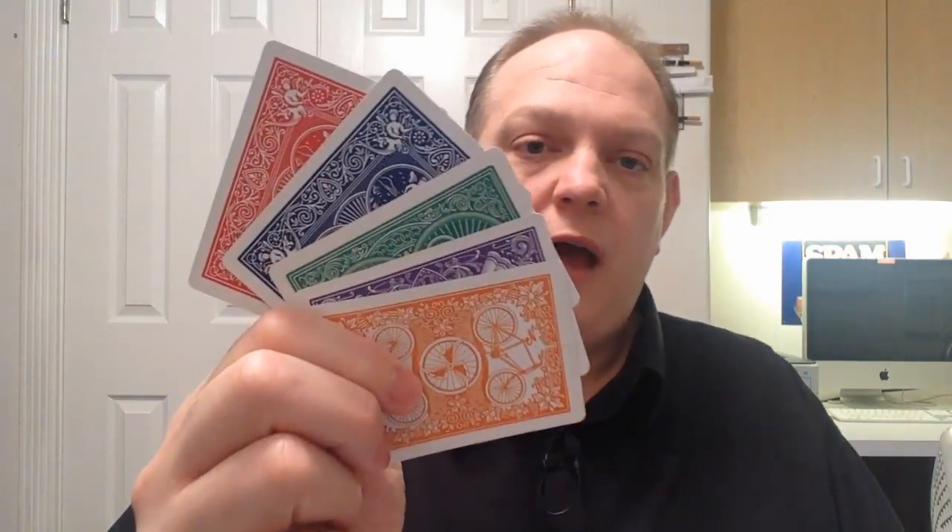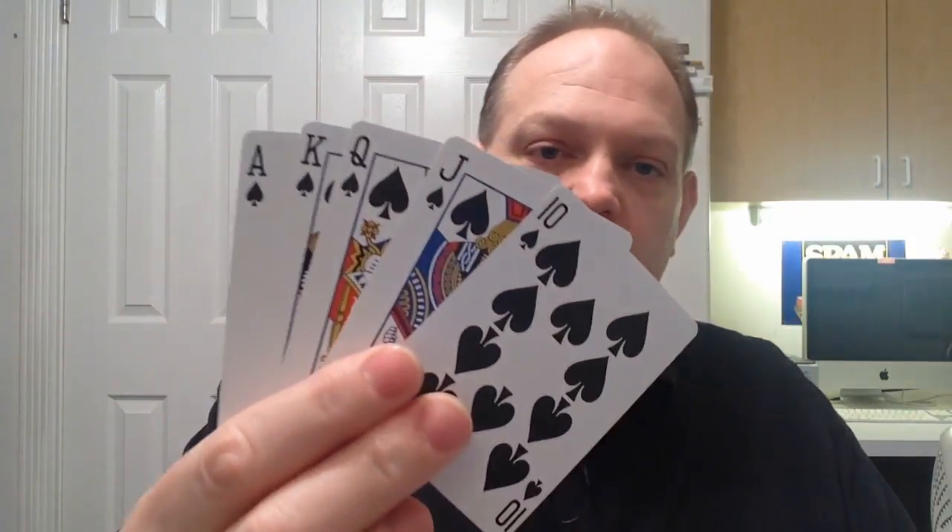Then they all turn purple. When you're done, you show the ace has an orange back, and the implication is that you're going to make the rest of the cards change orange. But instead you show that they all have different colored backs, and not only that, they've also changed from jokers to a royal flush. Everything's examinable — the cards are not gimmicked.